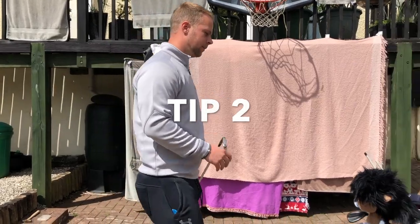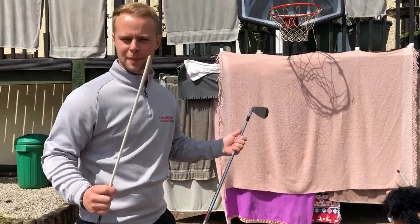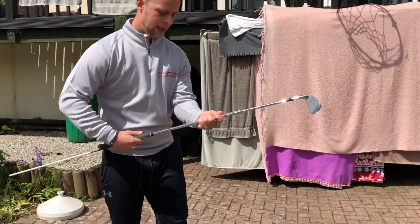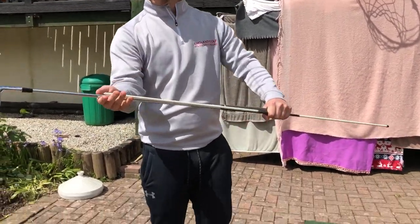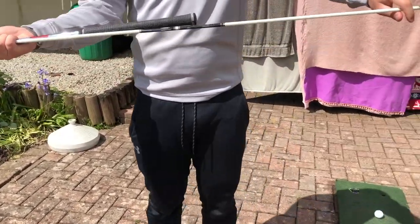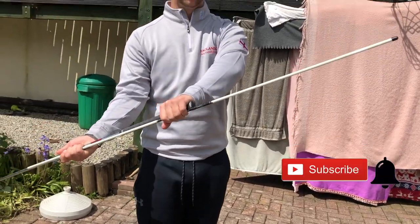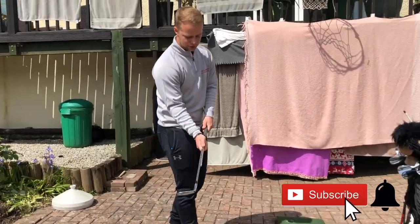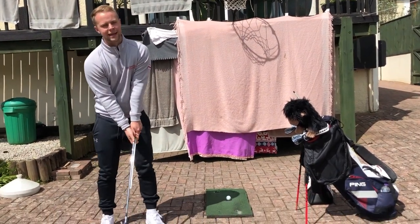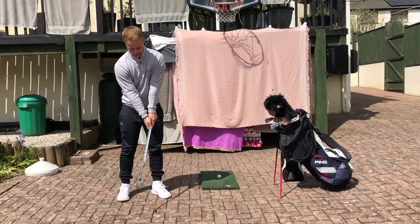Tip number two uses an alignment stick — it doesn't need to be a specific one, just any stick. We pop the stick about three-quarters of the way down the club so there's a good foot of stick above the club. This drill is used to stop the hands flipping and getting too active in the golf swing, and it affects fairly good players as well — myself included.